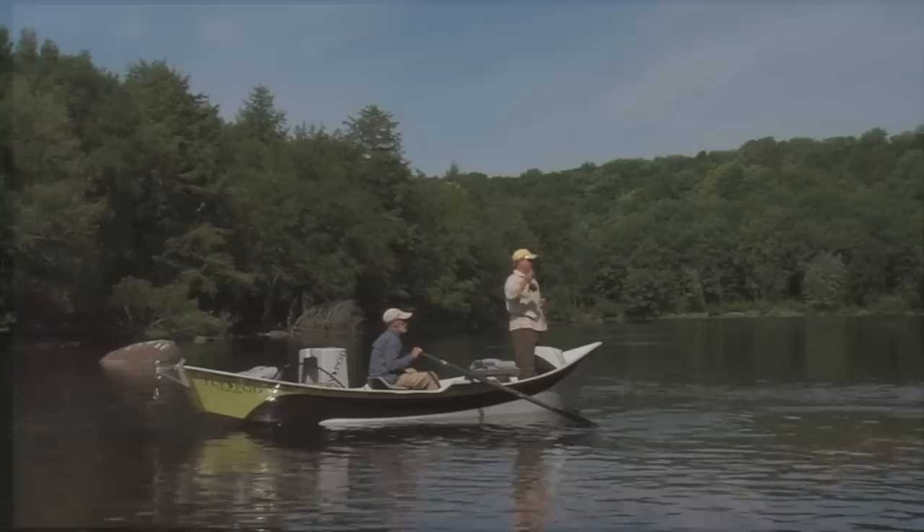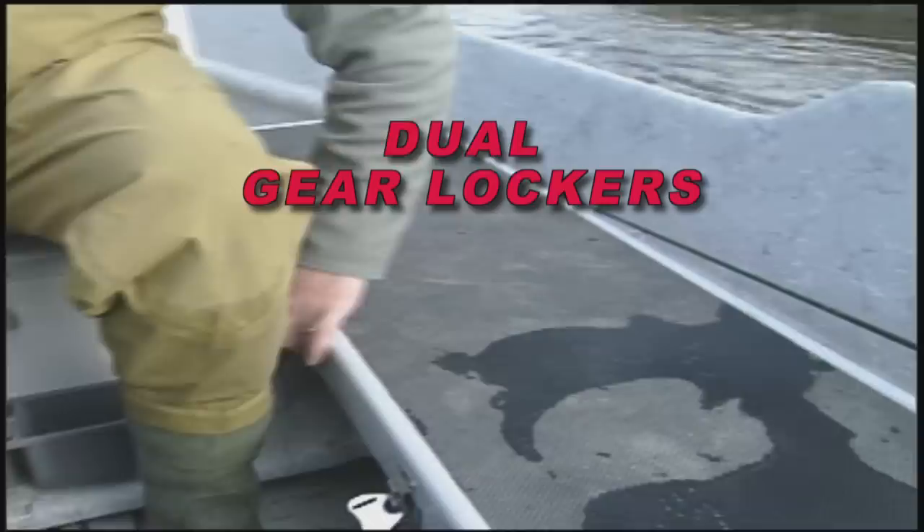Kelly Gallup's Clackacraft Flypod, our newest fly fishing model, has maximum gear storage and a unique stem to stern walk-through design. Walk right straight forward, always flat footed.